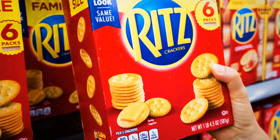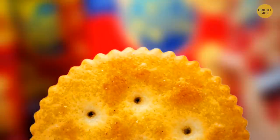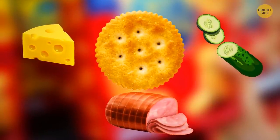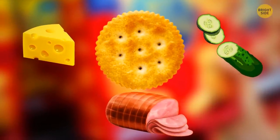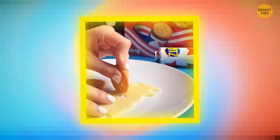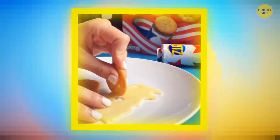Ritz crackers have ridges so you can use them as a safe knife for soft products like cheese, cucumber, and ham. Just roll the cracker as if it were a tiny pizza cutter and press — now all the ingredients fit on your cracker perfectly.